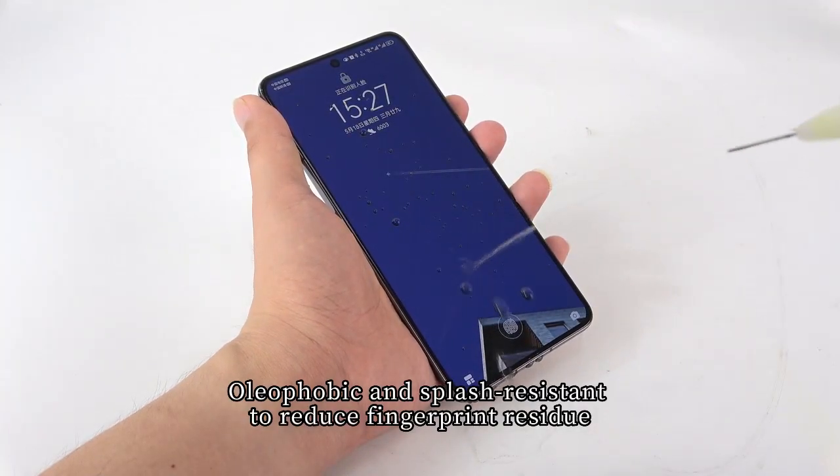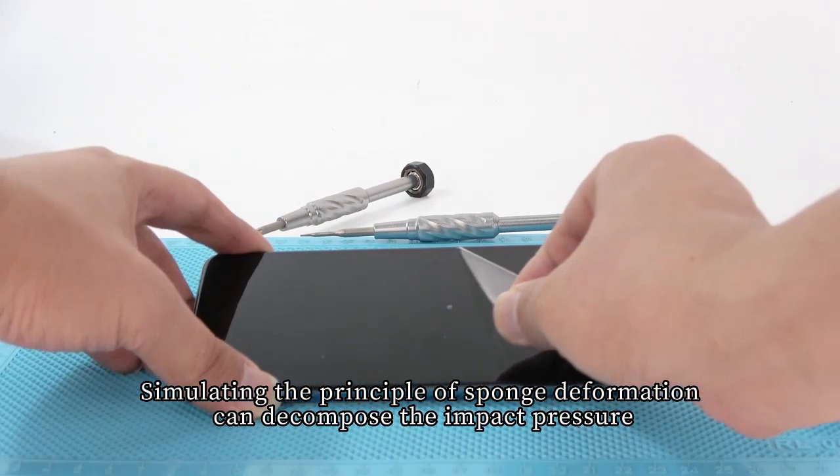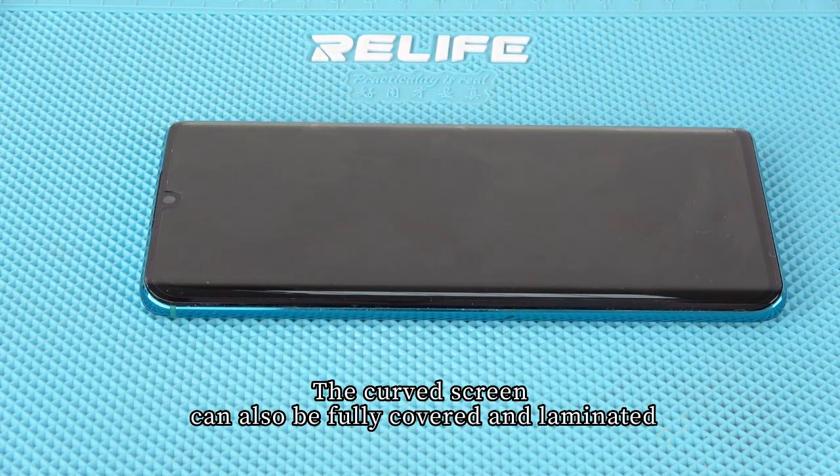Oleophobic and splash-resistant coating reduces fingerprint residue. Simulating the principle of sponge deformation, it can decompose impact pressure. Curved screens can also be fully covered and laminated for complete protection.